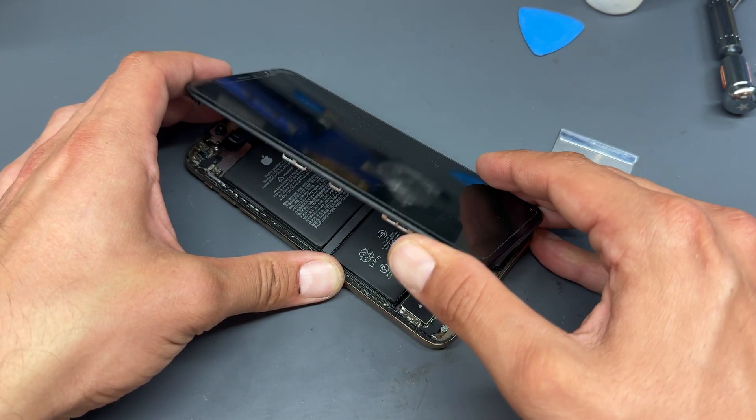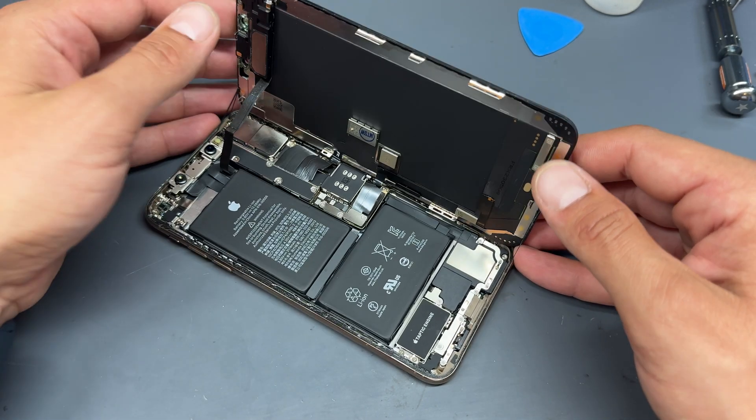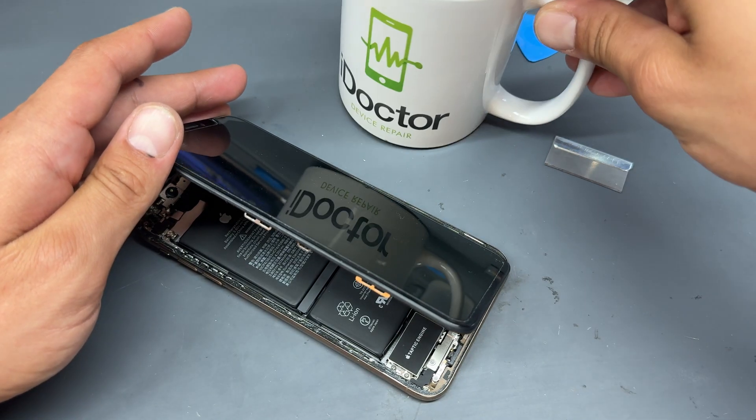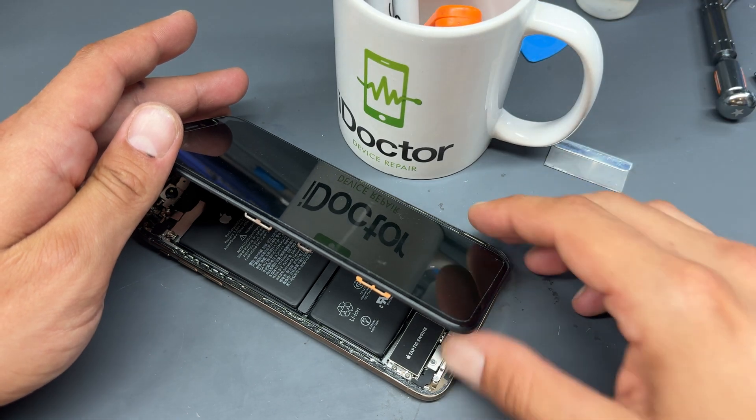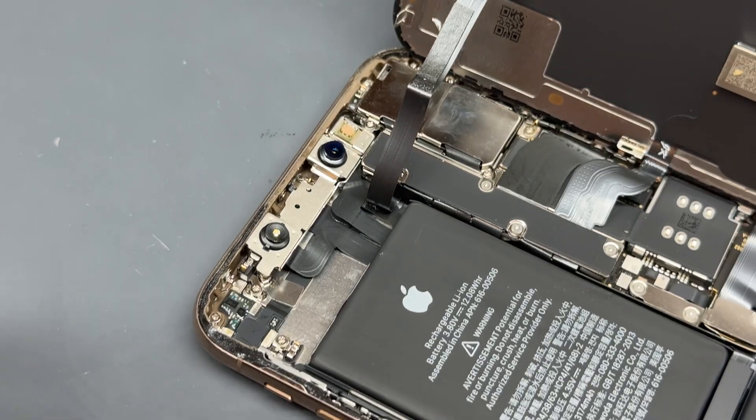This model of phone opens from left to right, so lift up the screen from the bottom, give it a little wiggle from side to side, and then lift upwards to open up the phone like opening the back cover of a book. It's a good idea to put a weighted object like a mug behind the screen to stop it falling over whilst you're working inside the device.